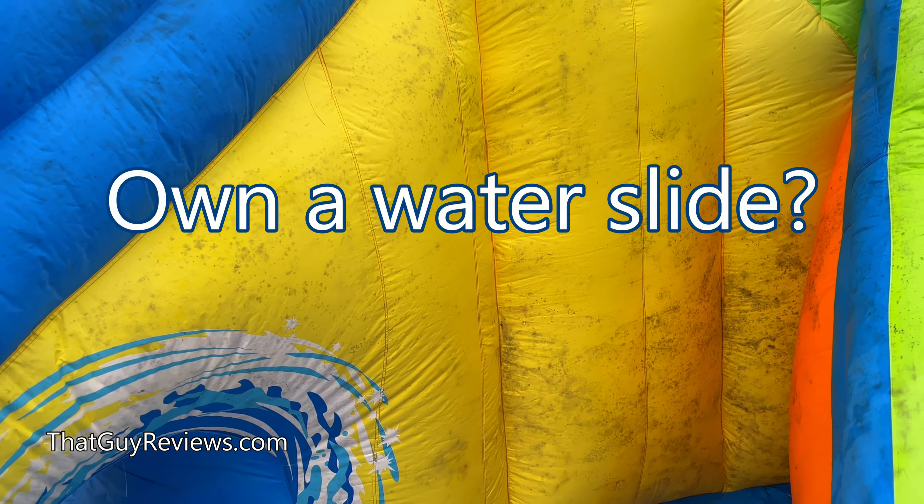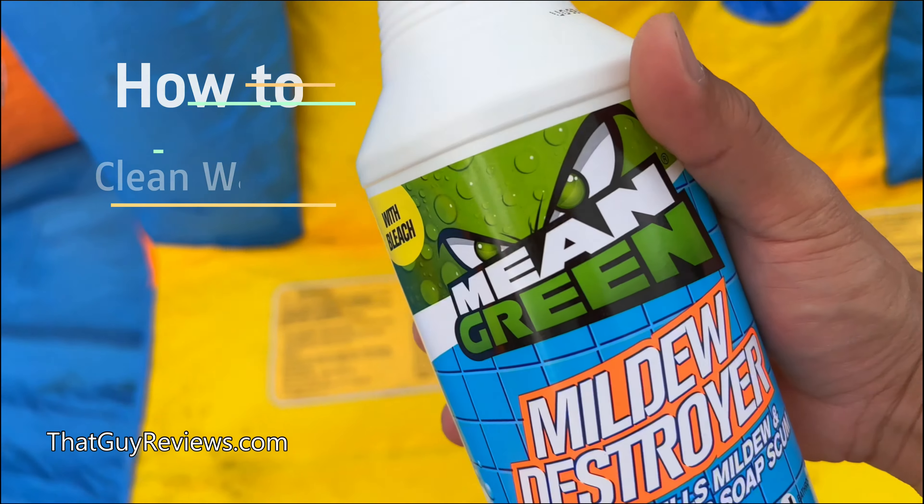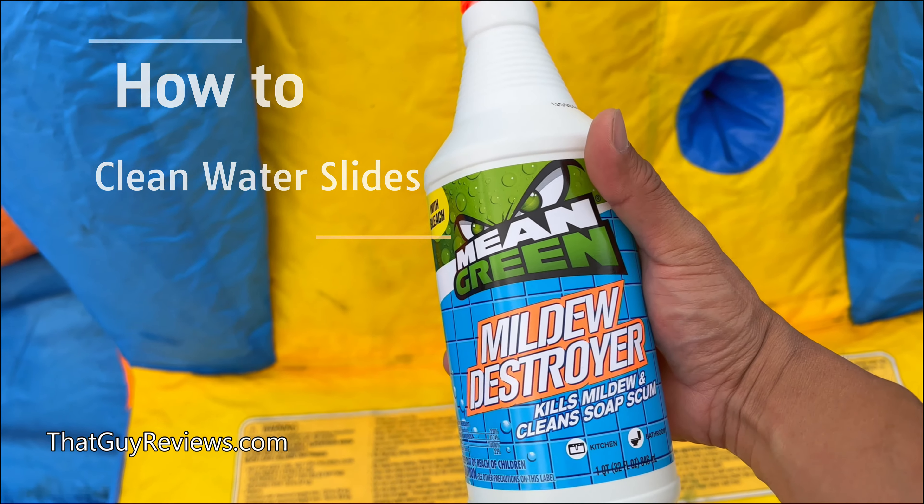If you're on a water slide, I'm sure you've seen this before. So I got this off Amazon for a few bucks. Let's see if this thing works.